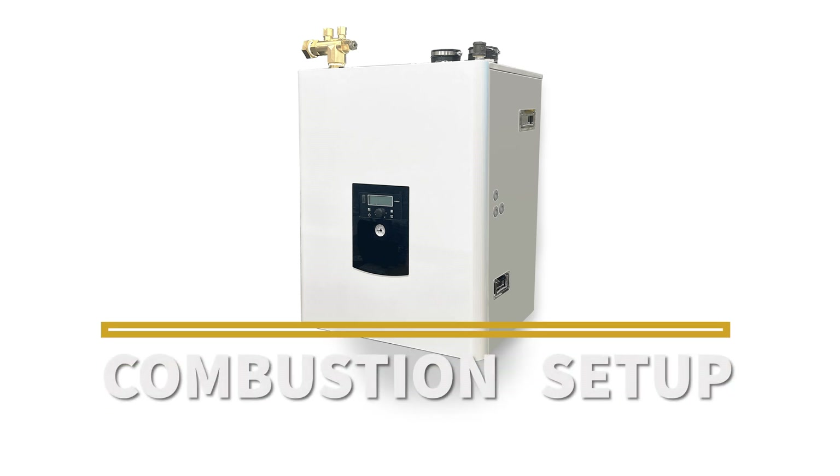This video covers the combustion setup of the FT-Series 301-399 boiler in natural gas or propane.